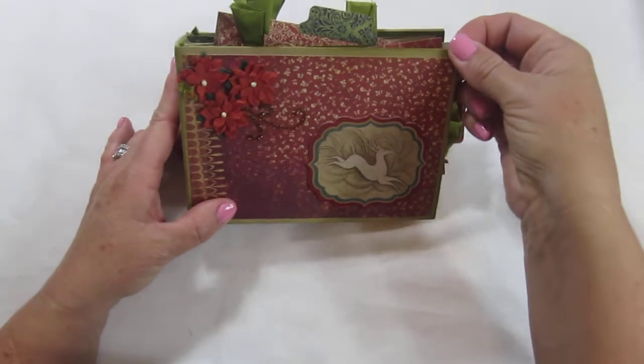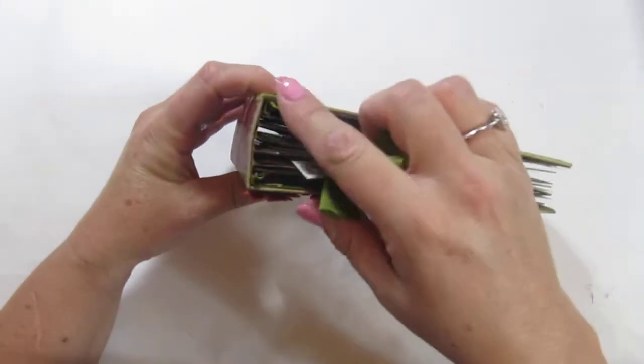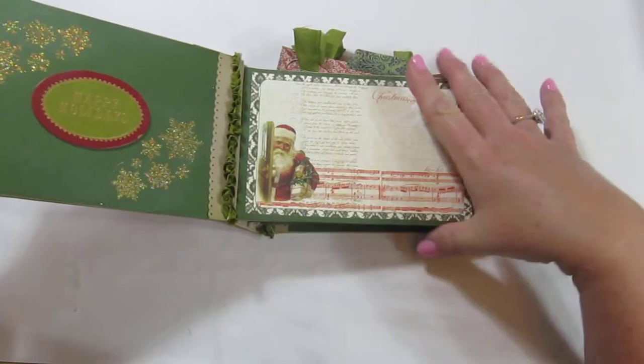It's a quality chipboard with a hinge binding system that's like a book, with the binder in the back here. Each page is a 4x6 mini album.